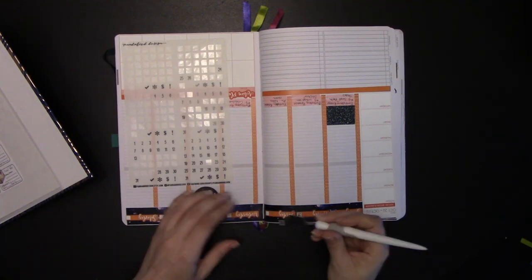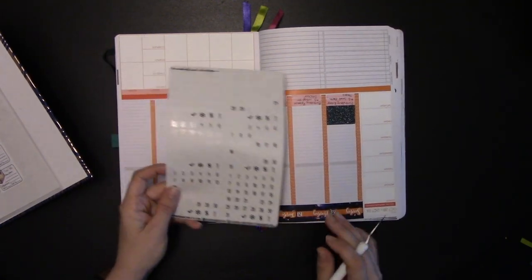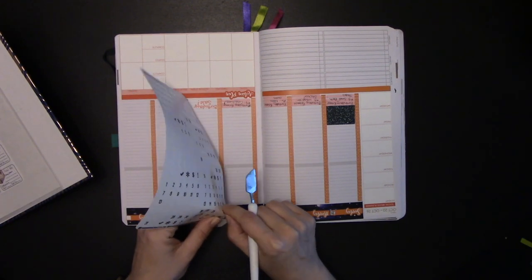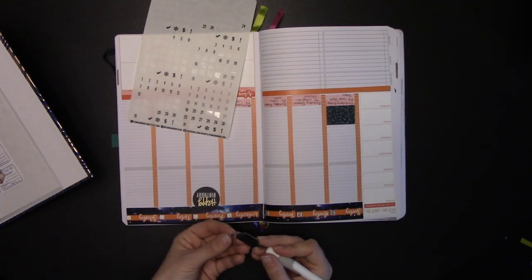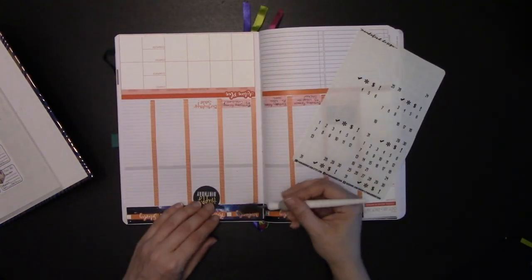So if you want some days of the week that are clear like this, Panda Bird Design on Etsy — pandabirddesign.etsy.com — just to give them a little shout out because I do like to credit the stores that I use.